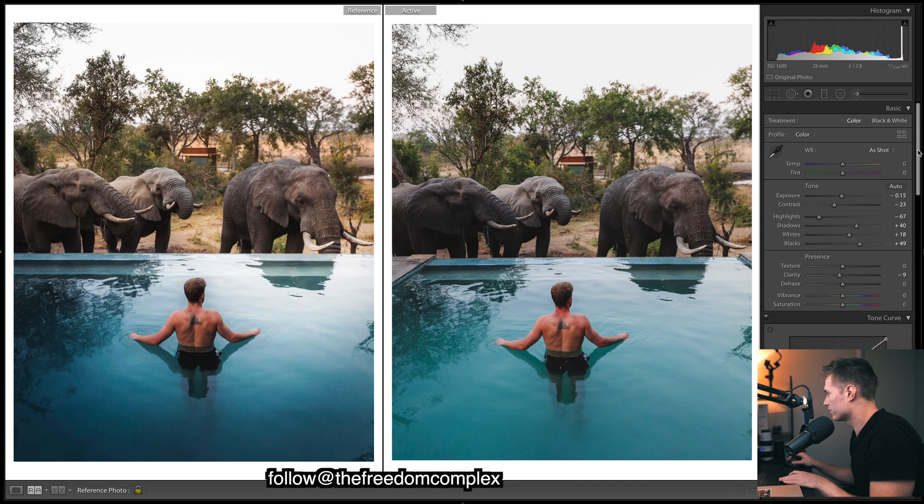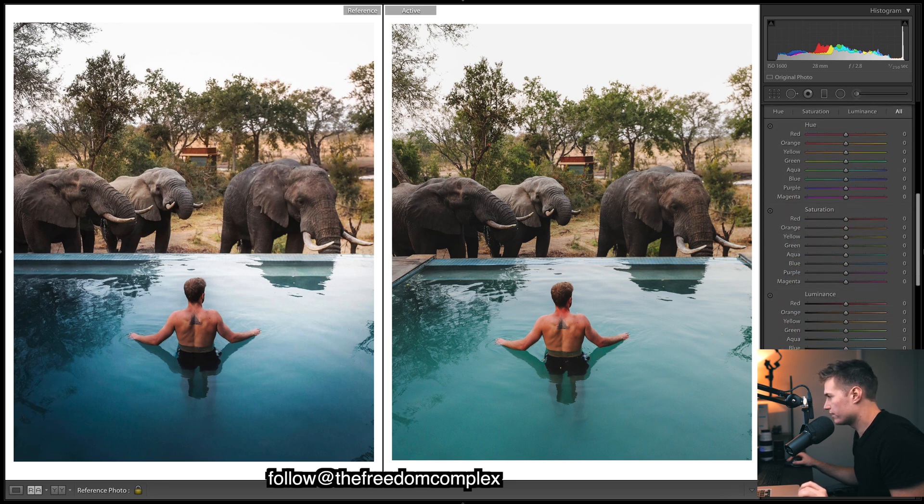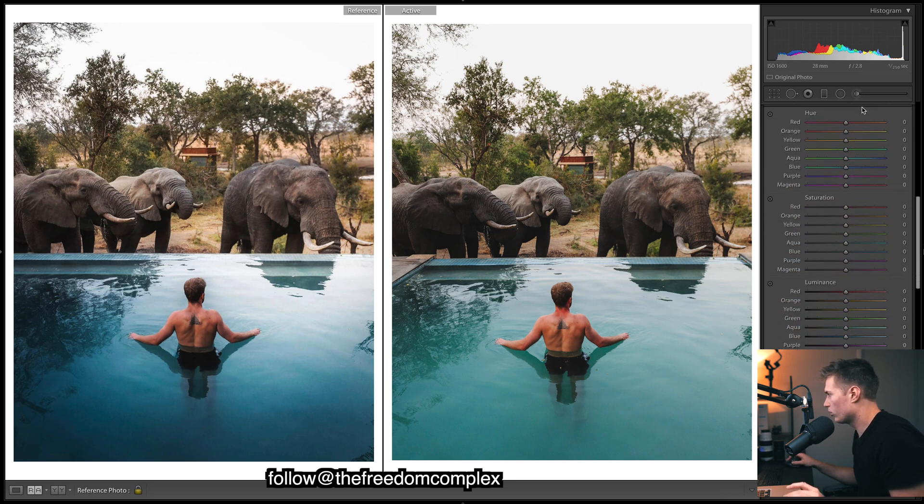The image looks very blue at the moment and we want a warm vibe, so I'm going to increase the temperature a bit. It looks a little green so I'll add some purple to correct the tint — that gets us closer to a white-balanced image. I'm going to skip that for now and come down to make some quick tweaks to the colors.